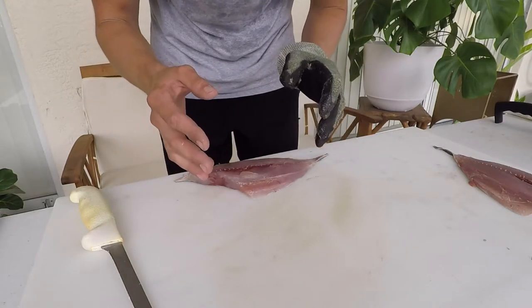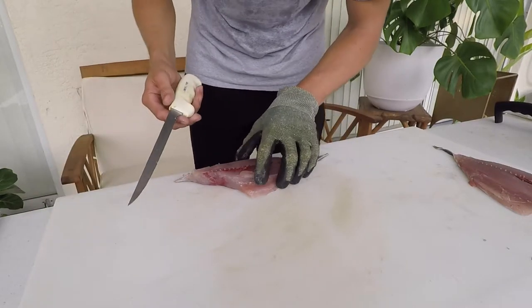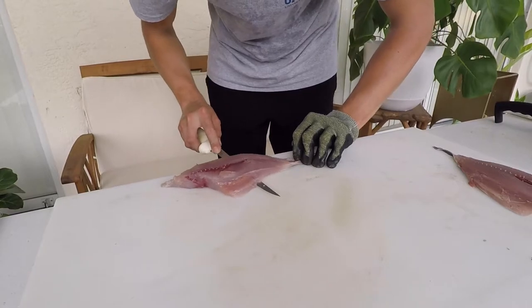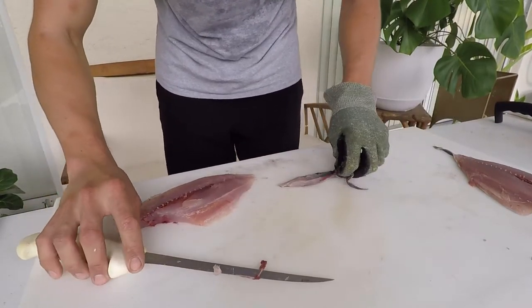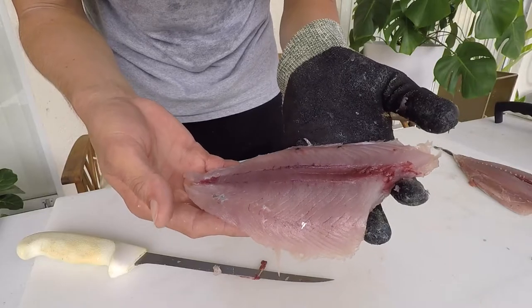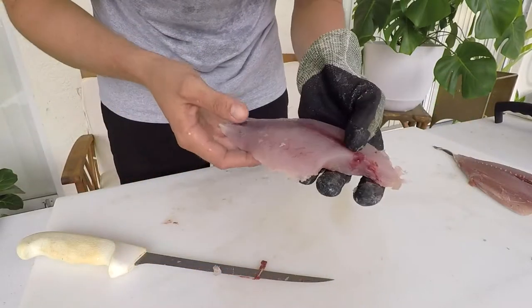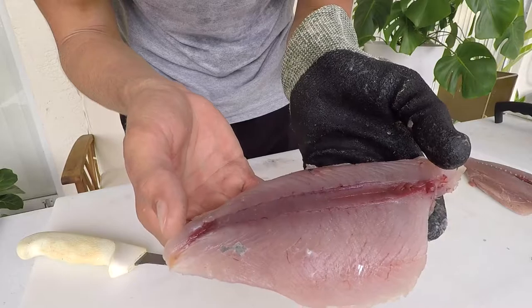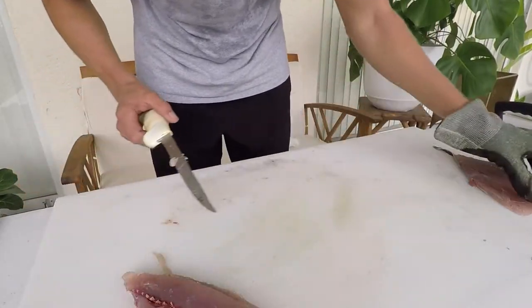Tropical fish are harder to age because their environment doesn't change as much. The researchers found two increments — called increments rather than annuli since annuli implies one per year — in the Florida Straits population, the area between the Florida Keys and Cuba. That corresponded with the fish having two breeding seasons, spawning about spring to summertime, and they lay down an increment on their otoliths with each spawn. You can see the bloodline in our fillet — that red muscle is for sustained movement and has a higher amount of myoglobin, an oxygen-containing pigment.